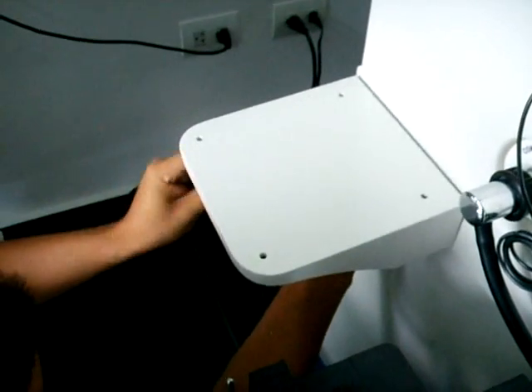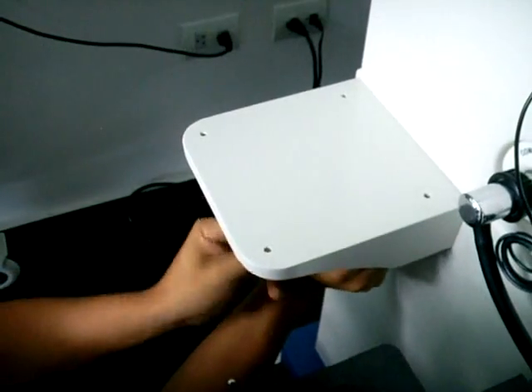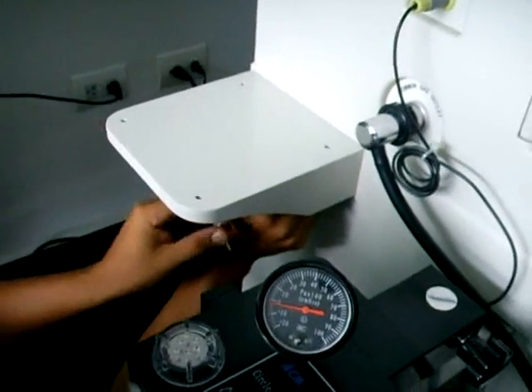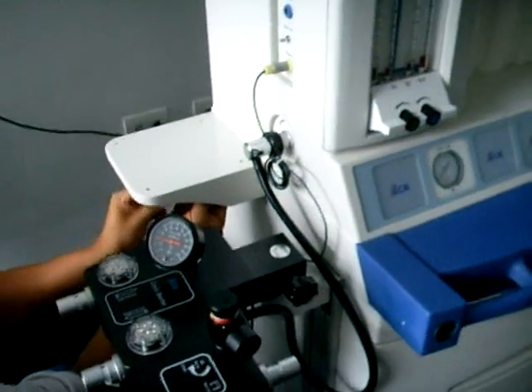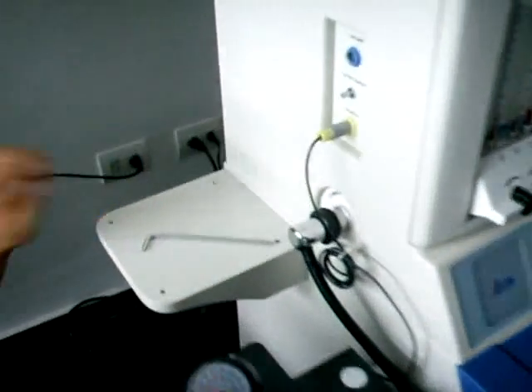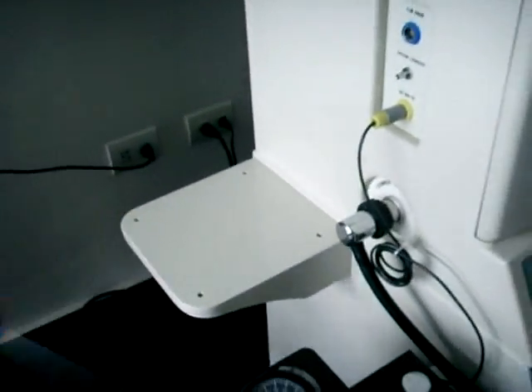De igual manera como lo hacemos con el primer tornillo, lo hacemos con el tornillo número 2, número 3 y número 4. Es importante tener en cuenta que la forma como vamos a adherir estos tornillos es por medio de la herramienta que trae la máquina de anestesia consigo, la llave Allen, como se observa en el video.